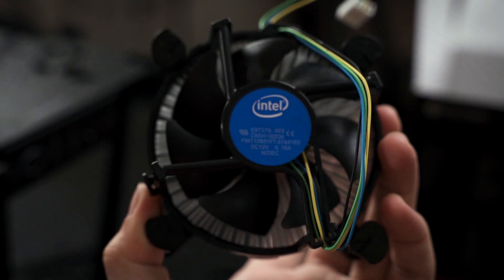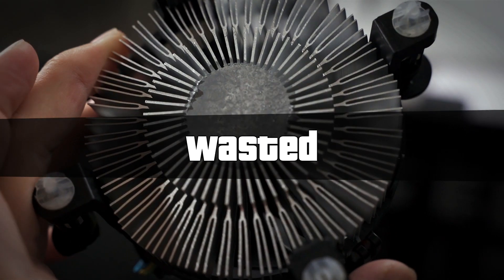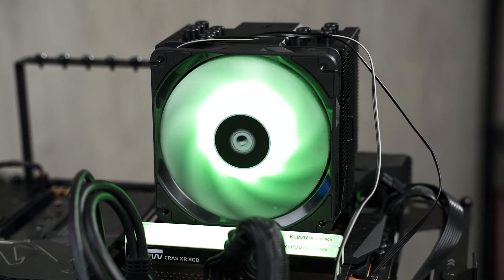We synced the cooler's RGB with the motherboard's color scheme — it cycles colors and syncs with the motherboard and RAM. The noise level is surprisingly quiet at around 1900 RPM. Smaller fans also tend to have a much higher-pitched hum, which is annoying. This cooler produces a lower-pitched sound, making it much more bearable.